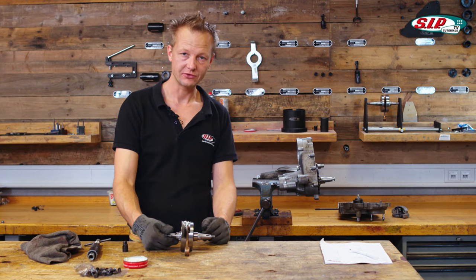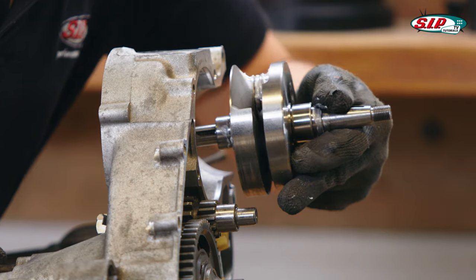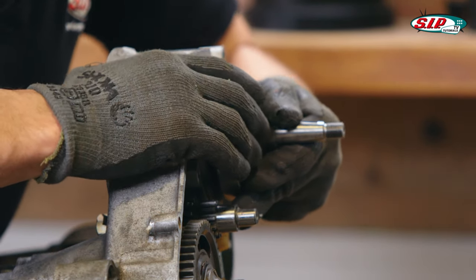Now the last shaft to be put in the engine case is the crankshaft. Be careful with the oil seal tip.